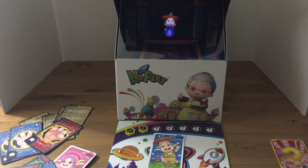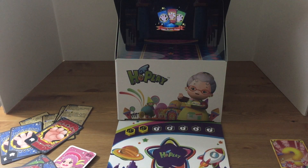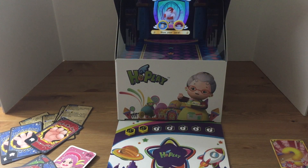Let's toss a different character card down there. This queen is super grumpy. So pull that card back.